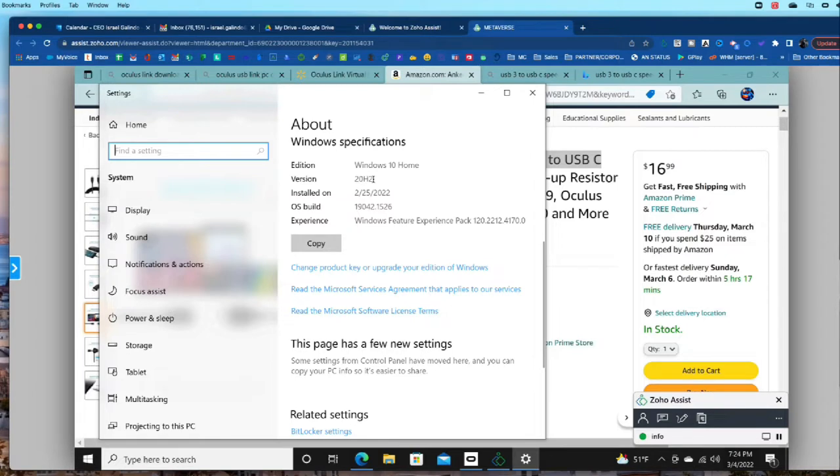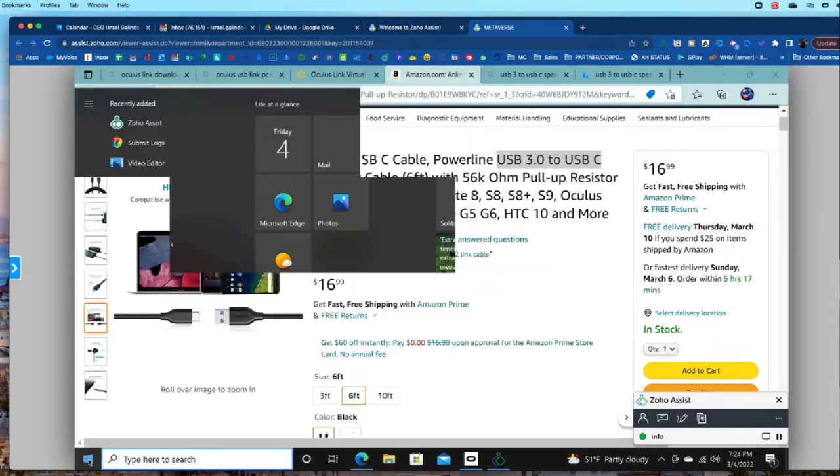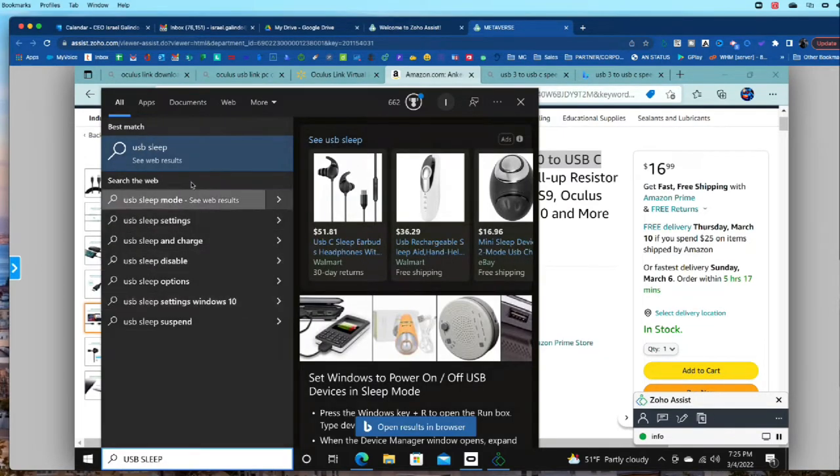Version 20H2 has drivers you will need to make it work with your Oculus — very important. The build could be off by a few digits, like 1525 or 1524; as long as you have 20H2 you are good. That's the first thing to check. The second thing is a Windows USB sleep issue we need to disable. Hit Start again and type 'USB sleep.'